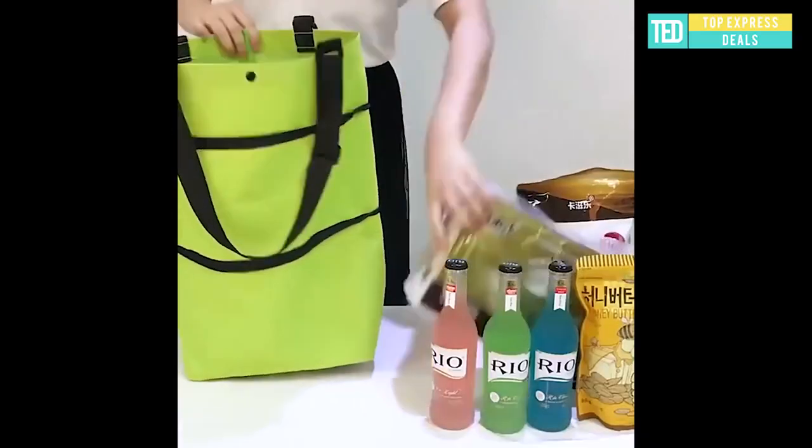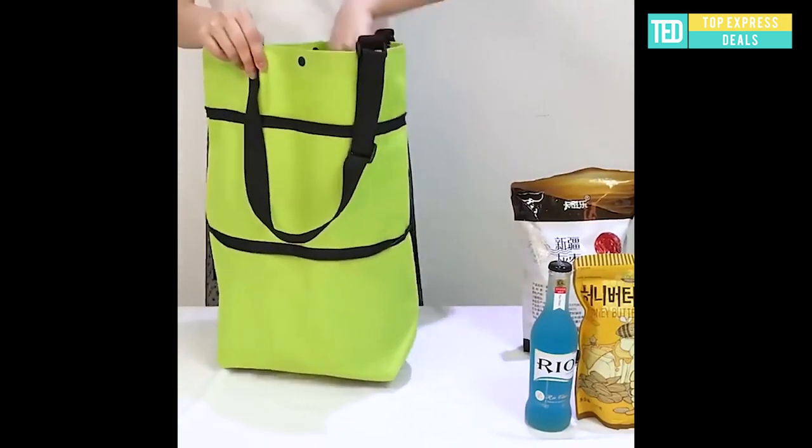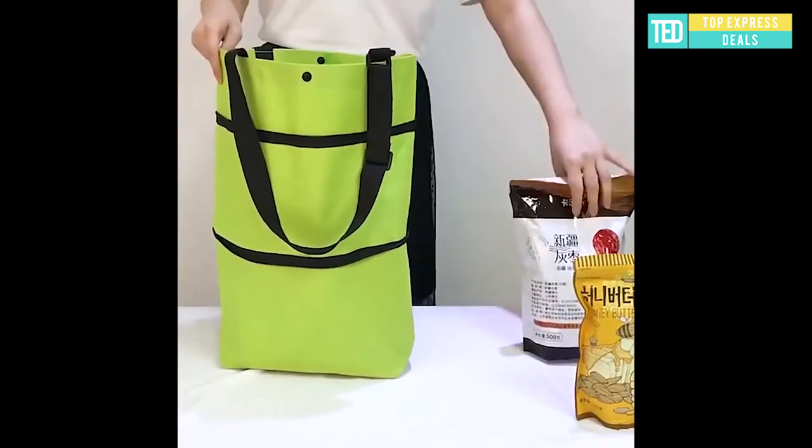It is convenient to carry. The wheels hide under the bag, and you can't really see them without paying attention.